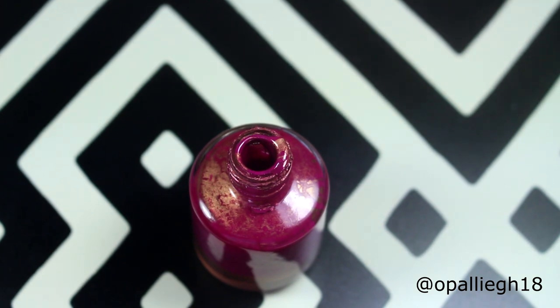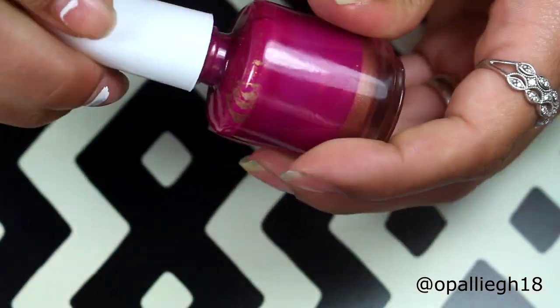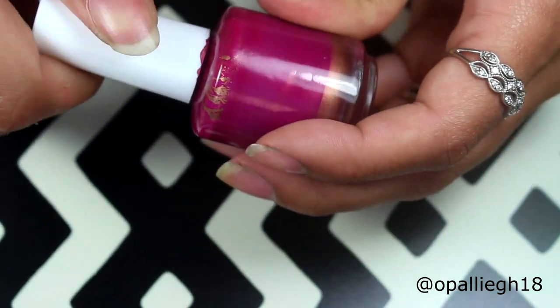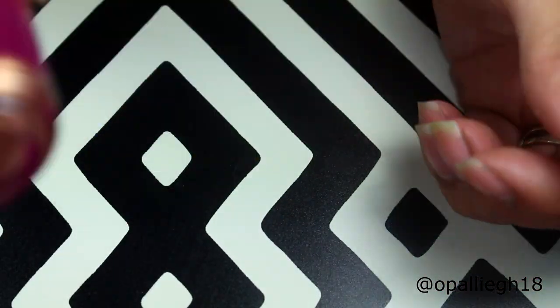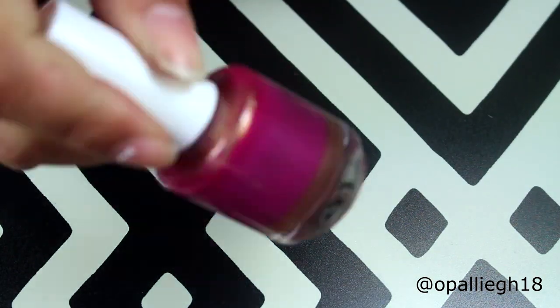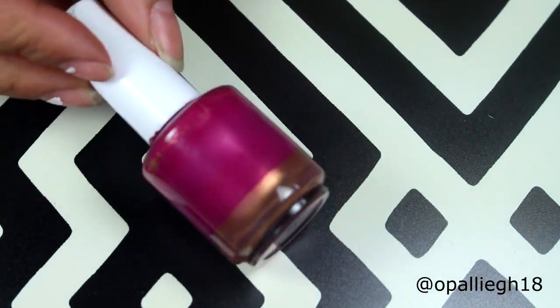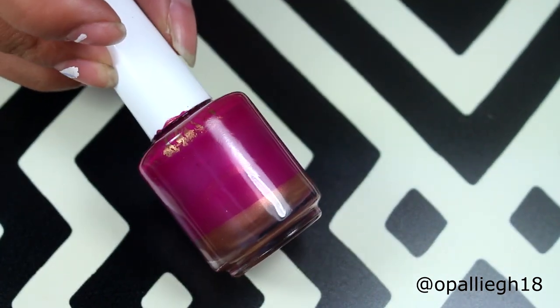I never used mixing balls myself, so I'm going to see if it works. I didn't want to put them all in my polish bottles until I figured out if they work. And usually you can hear them, but since this is such thick polish you're probably not going to hear them. So I'm going to try and mix this up off the camera, and I'll meet you back to see if it mixes.